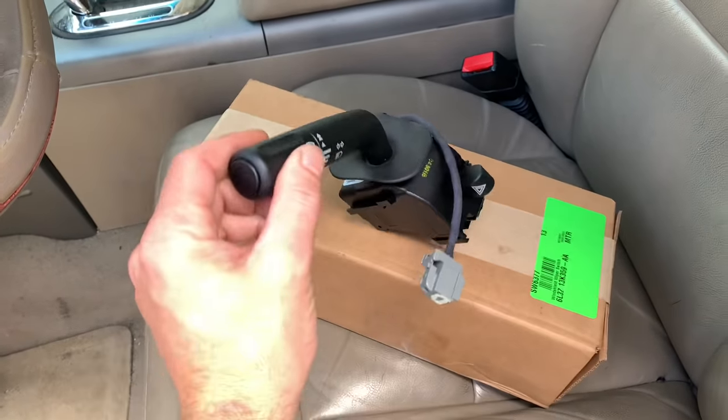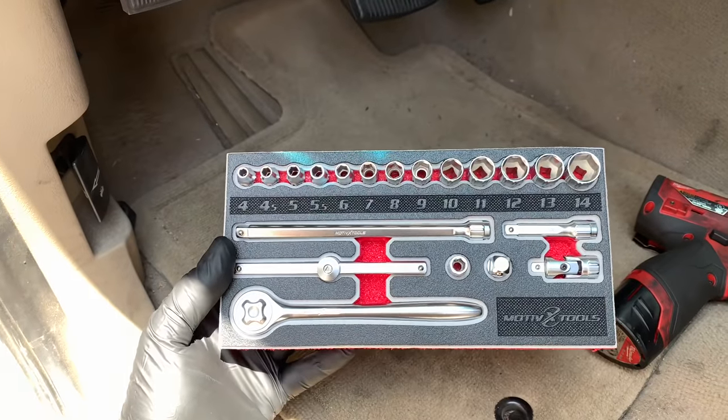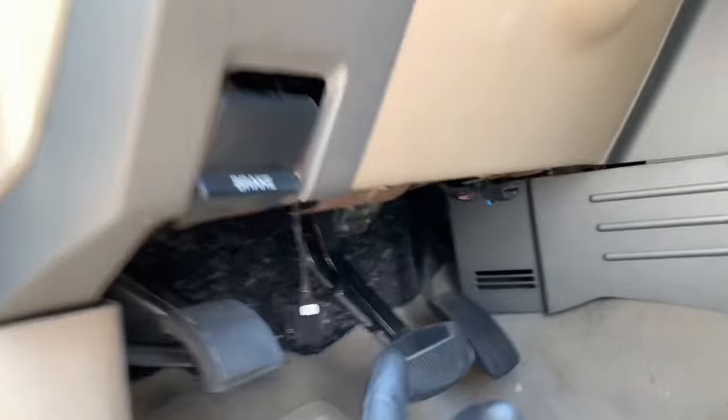I will also link up all the tools that I'm using. I've been working with some companies that have professionally designed tools made for everybody, and this is one of them — Motivex Tools, a quarter-inch set. I'm going to use that to remove these panels.